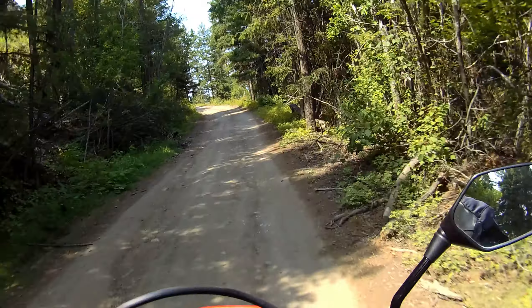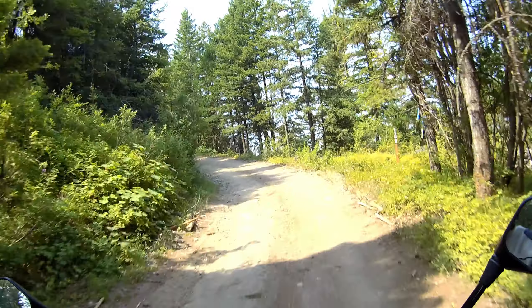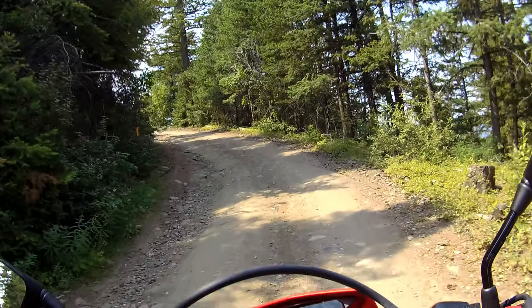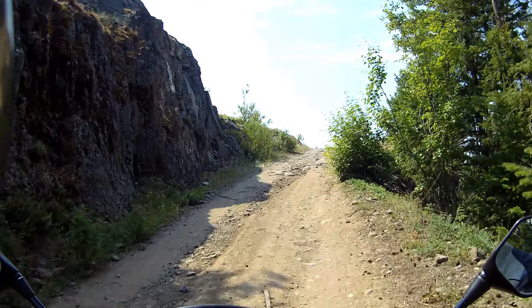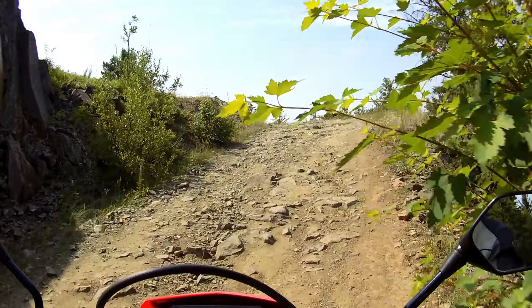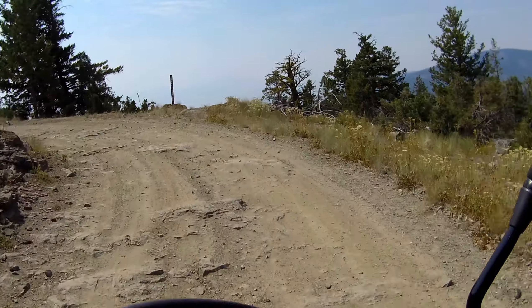You really feel the extra torque that this one has. Going up that section there in second gear, on the old 250 it would have bogged out in a couple of places.